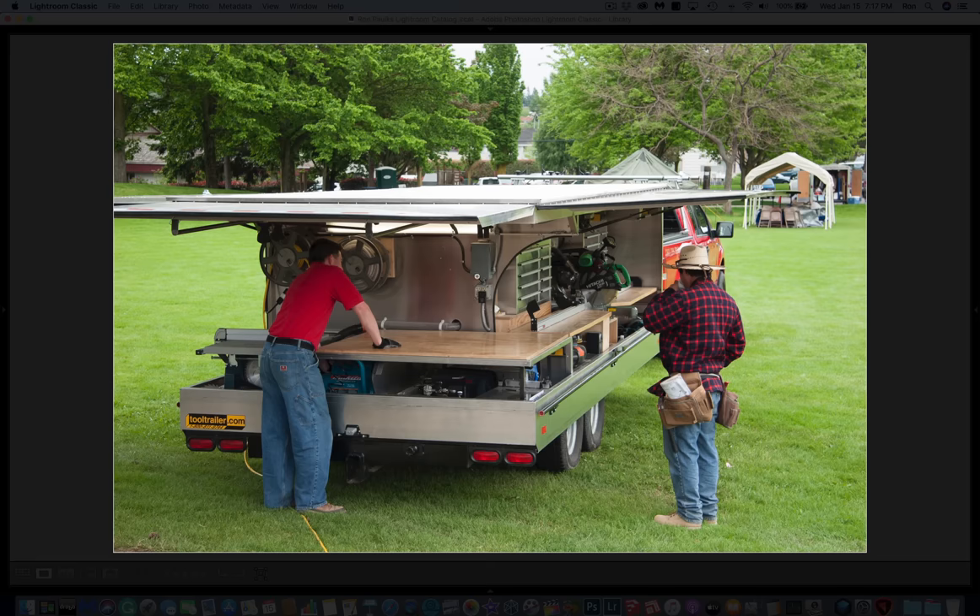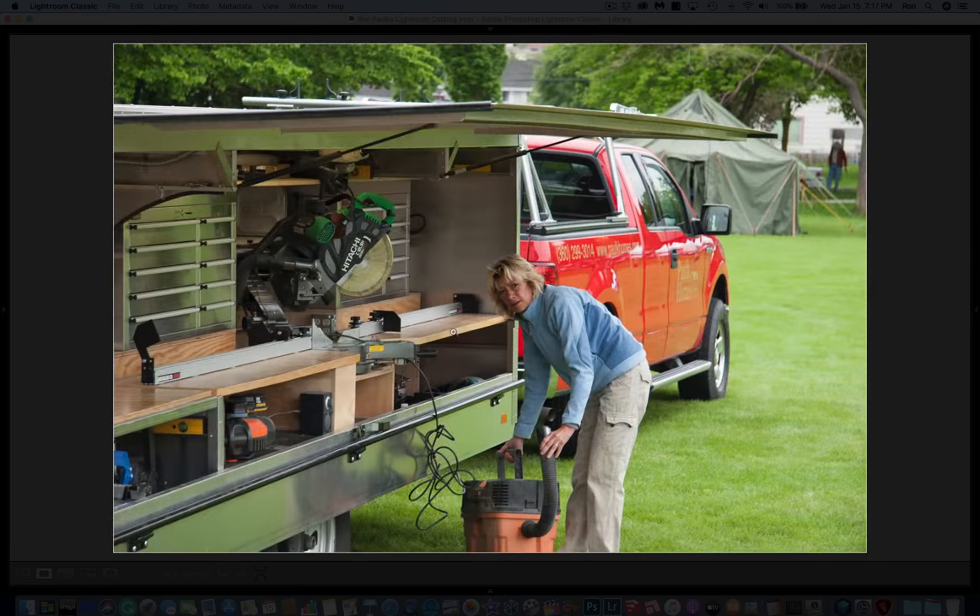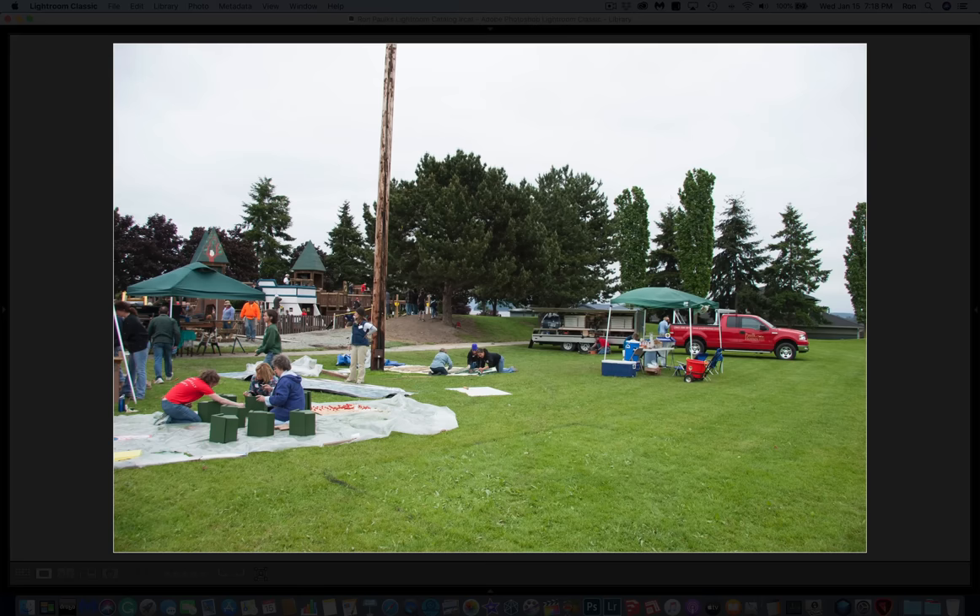This trailer didn't come this way — it was pretty much gutted inside. There were a couple of structural things, but other than that, everything I custom built. And there's Chris helping out. You can see a closer look at the miter stand again with the Rousseau, and this door is not open yet, but you could slide things unlimited to the right. These were on hinges and they lifted up, so we had storage underneath.